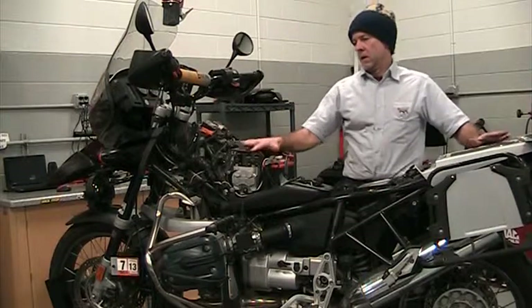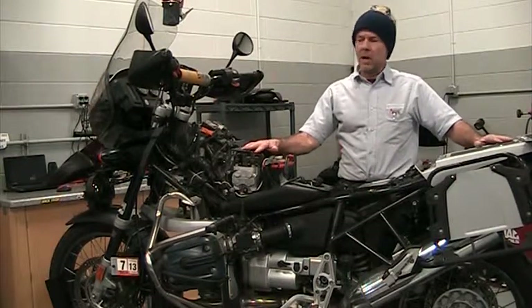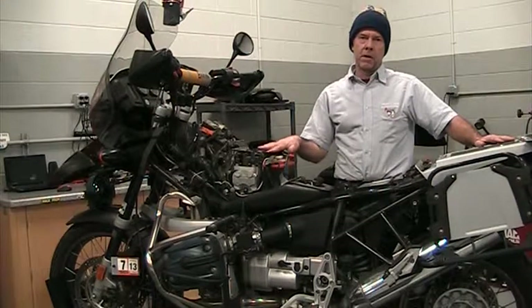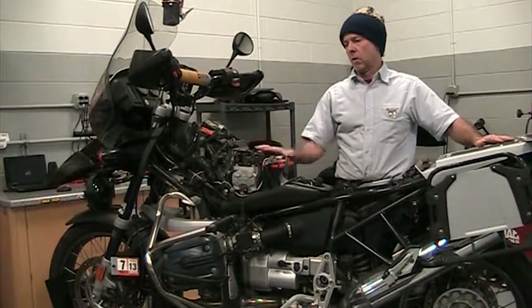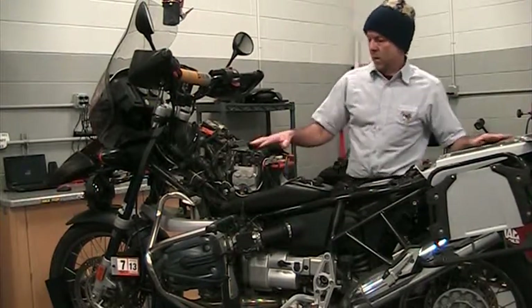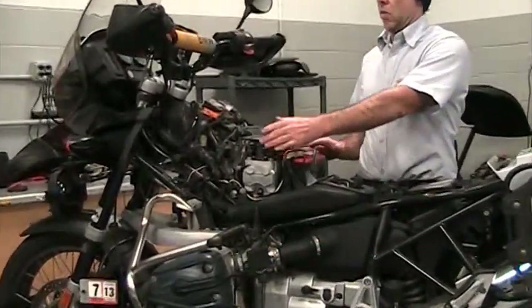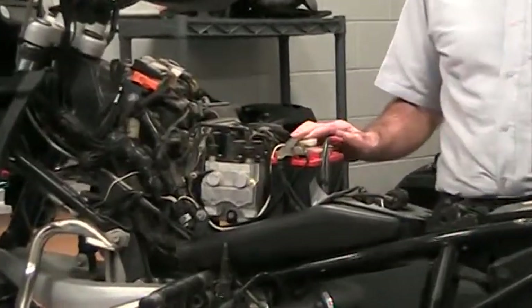These bikes were an upgrade from the original ABS, but they do require quite a bit more maintenance than either the earlier or the current models of ABS. The way the pump is designed, it has two different circuits: a wheel circuit and a control circuit.